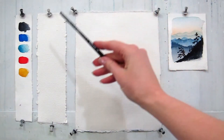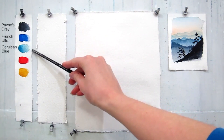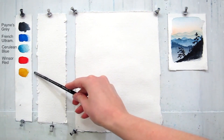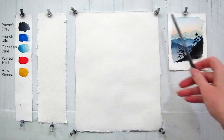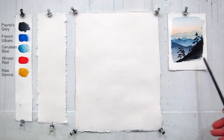You would need five colors: Payne's Gray, French Ultramarine, Cerulean Blue, Winsor Red, and Raw Siena. Here I will test my colors, and this is my little study and the reference for my painting.